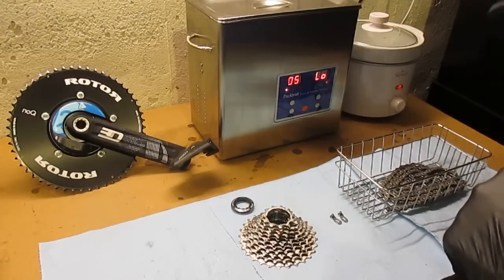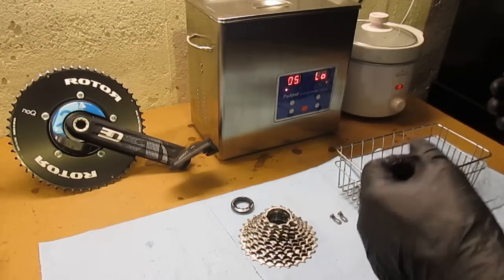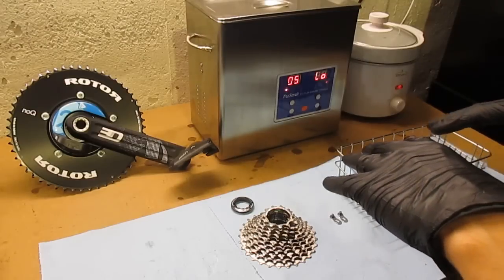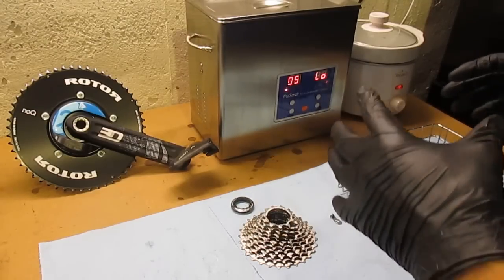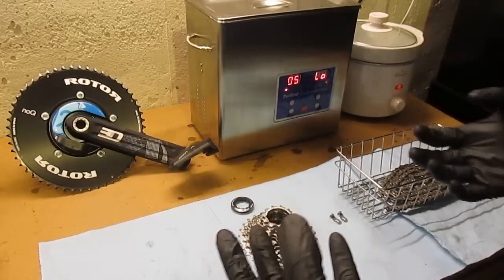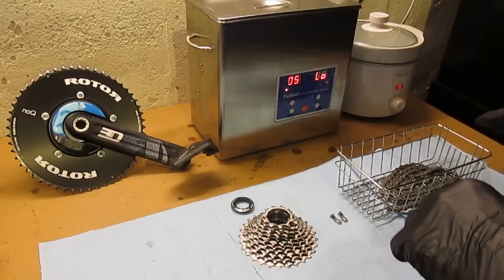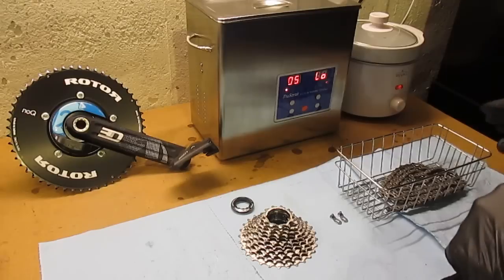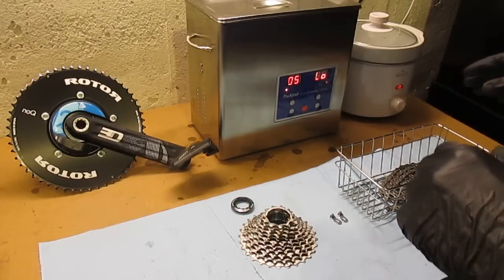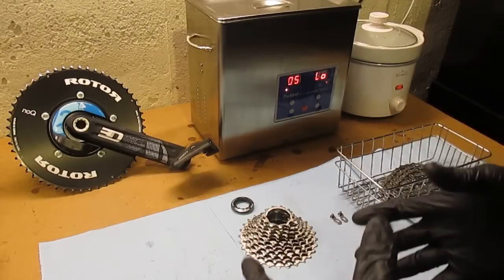Second of all, paraffin wax is an extremely clean lubricant. You'll find that once you apply this to your chain, you won't have any of the grime and dirt build-up on your chain that you're used to seeing with conventional lubricants. Finally, it's really long lasting. I've found that I don't have to apply the paraffin wax to the chain as frequently as I would ordinarily apply a conventional chain lubricant.